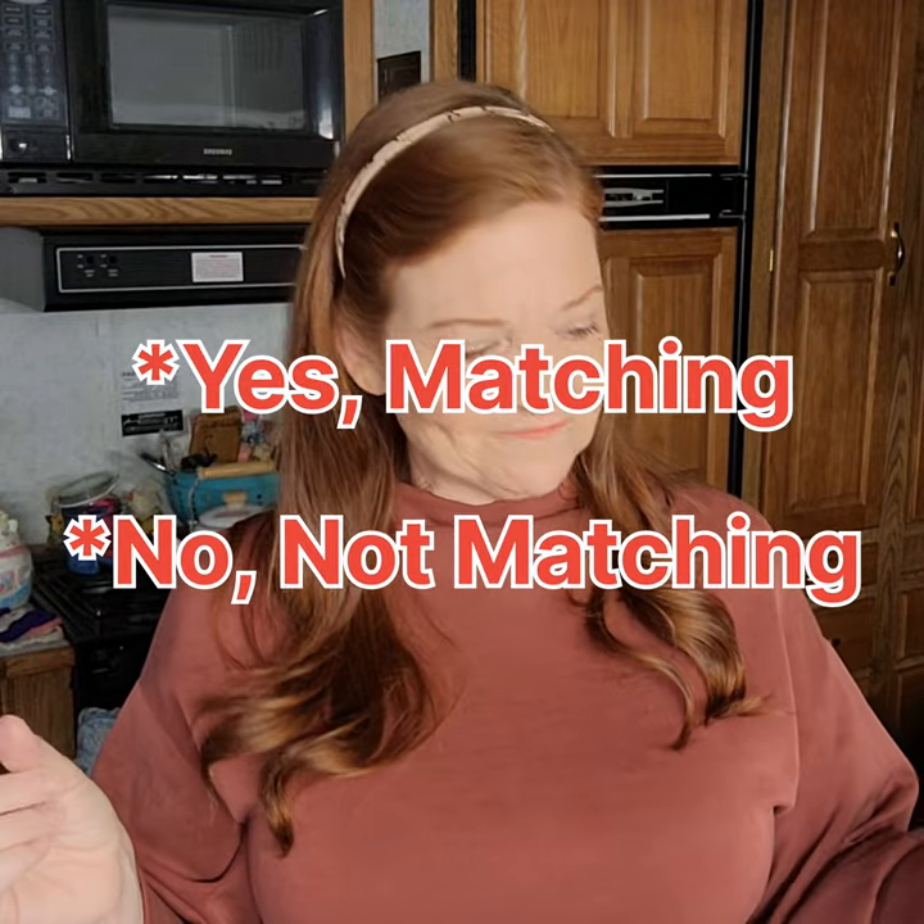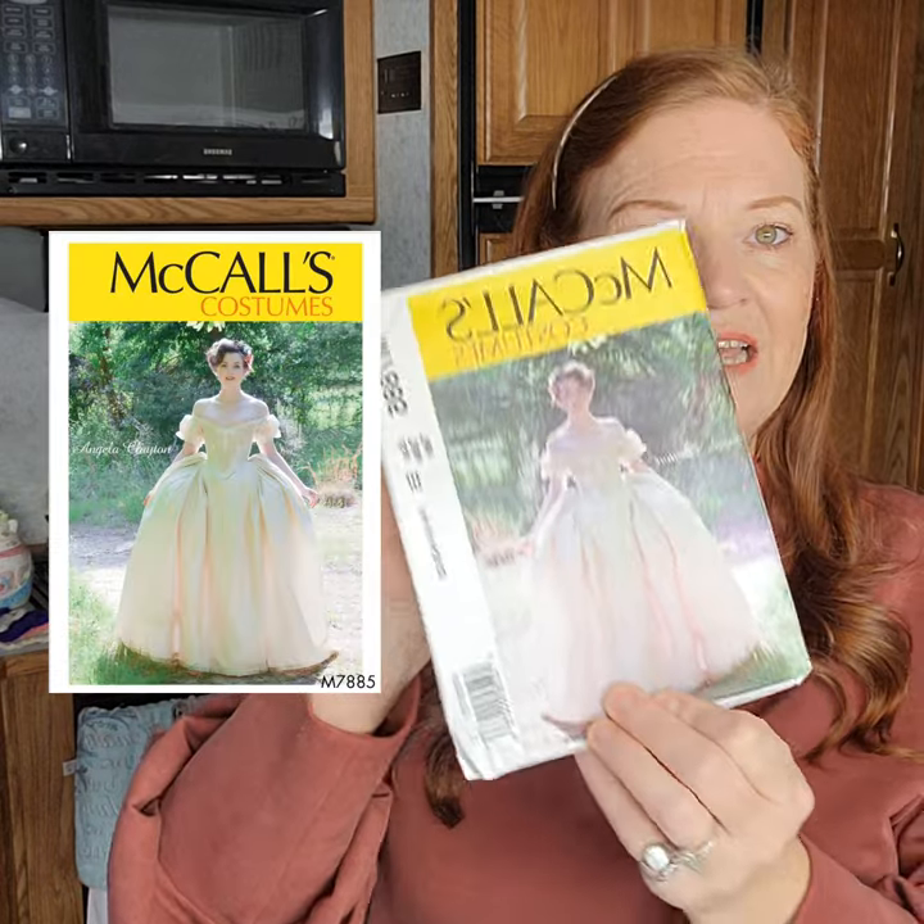This past week I went into JoAnn's to pick up some things for another project and the patterns were $1.99 — I did not know that. I love listening to Regency romances, I love old-fashioned dresses, and I absolutely adore costuming for period time periods. So I picked up two costume patterns I had really been looking for on sale.